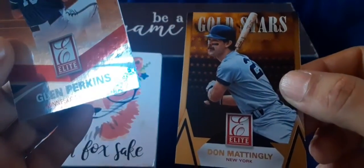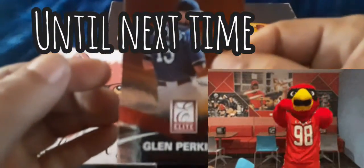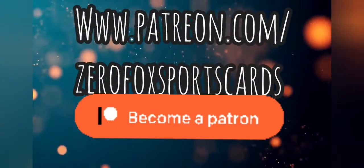So a Gold Stars of Don Mattingly and the gold two out of 49 Billy Hamilton — drop a comment, let us know what you thought, and we'll see you next time.